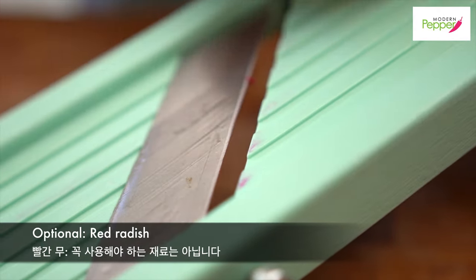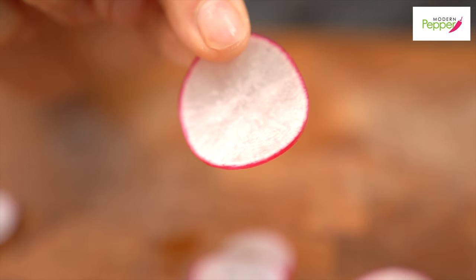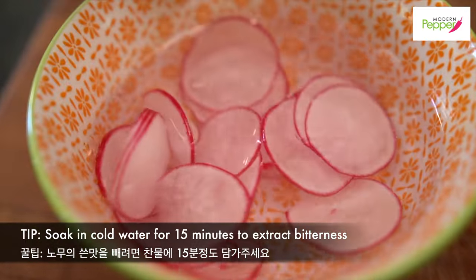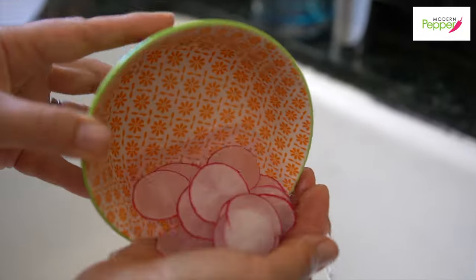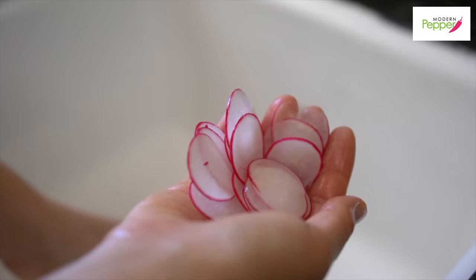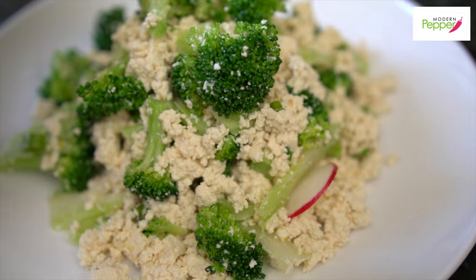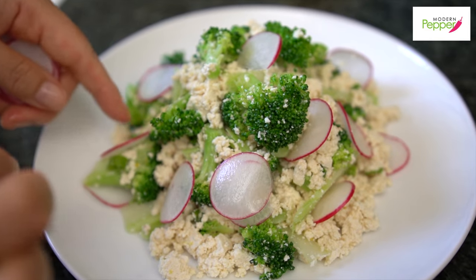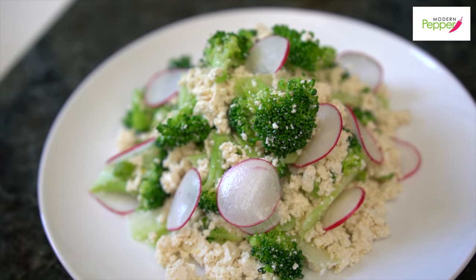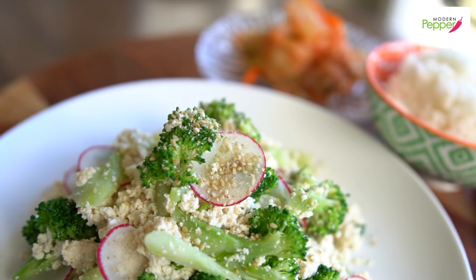This part is optional. Take one small radish and slice it as thin as possible — you don't have to add this if you don't want to. Soak in cold water for 15 minutes if you want to extract the bitterness of the radishes. Then add them in random places — it adds a nice refreshing radish taste. You can make this a day in advance and enjoy it as a barbecue side dish. Always garnish with sesame seeds.